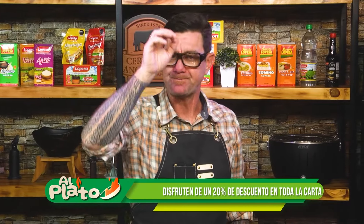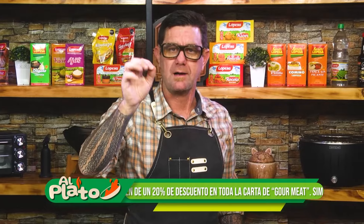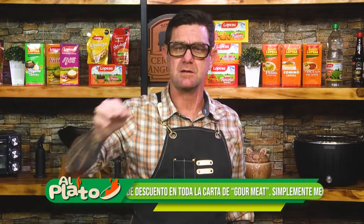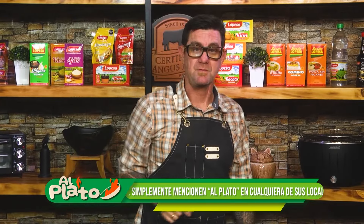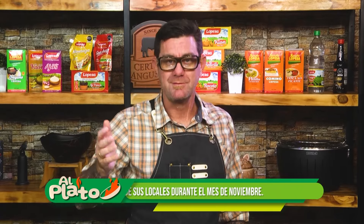No se olviden, nos vemos en el próximo programa. Síganos en @alplato.oficial — las redes sociales de Al Plato, ahí van a aparecer las mías también. No se olviden la promoción que tienen en Gourmit: 20% de descuento con la frase 'al plato', todo el mes de noviembre, en los locales de Miraflores, Avenida La Mar 1097, Chacarilla 283 San Borja. Visítenos, nos encontramos ahí — comemos rico, charlamos de la vida, de la comida, del amor y de todo lo que ustedes quieran. Nos vemos en el próximo programa.